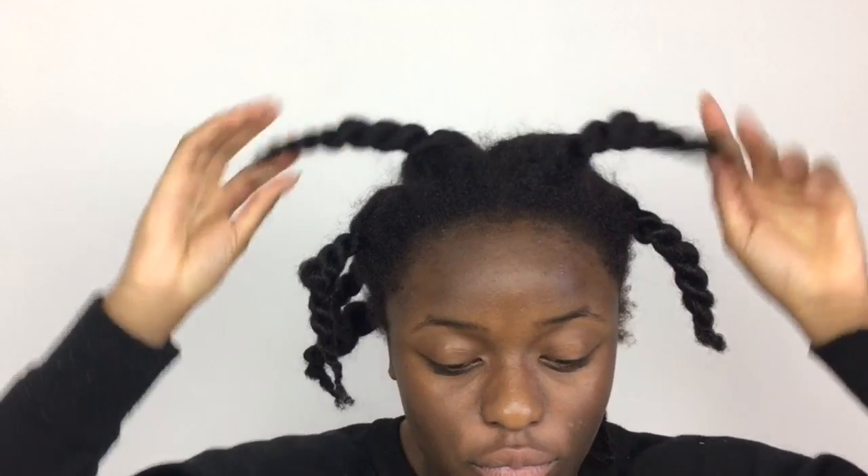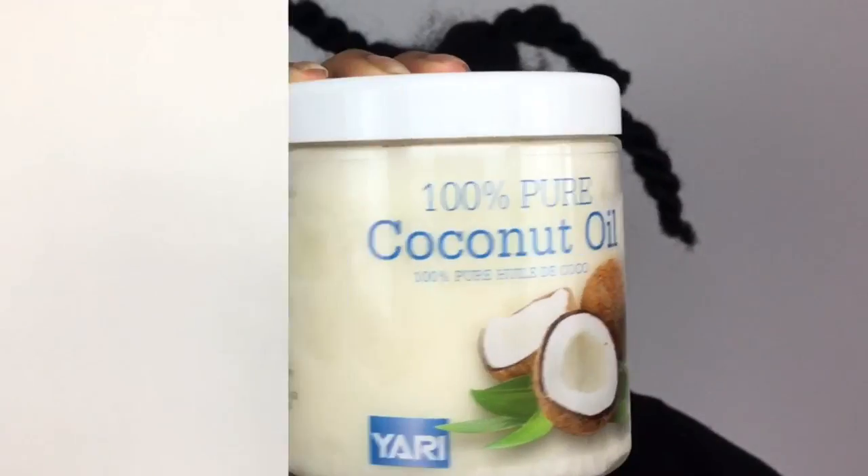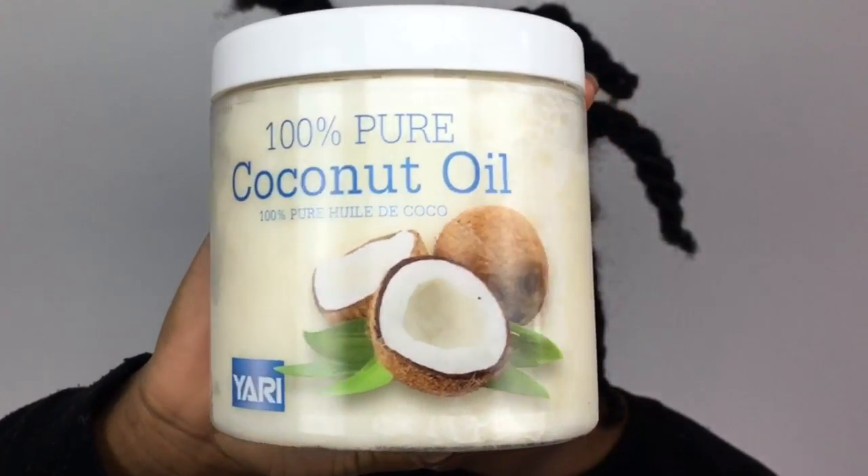I'm starting on stretched hair. I did a twist, but you can also do less. I'm using coconut oil to prevent breakage.